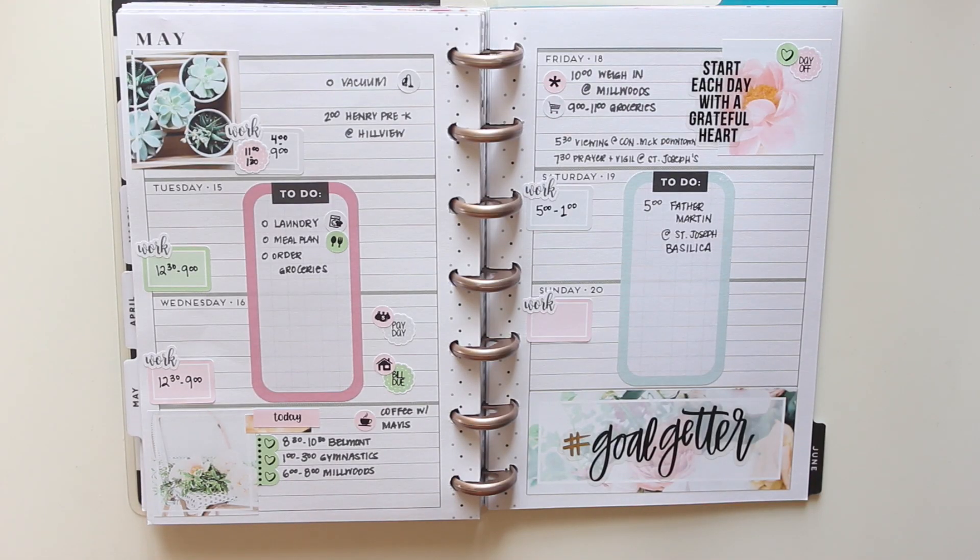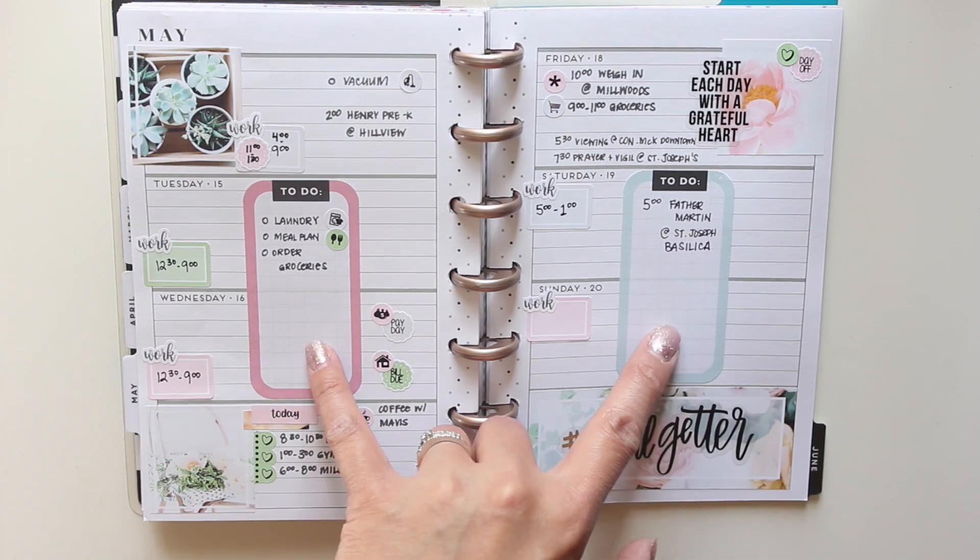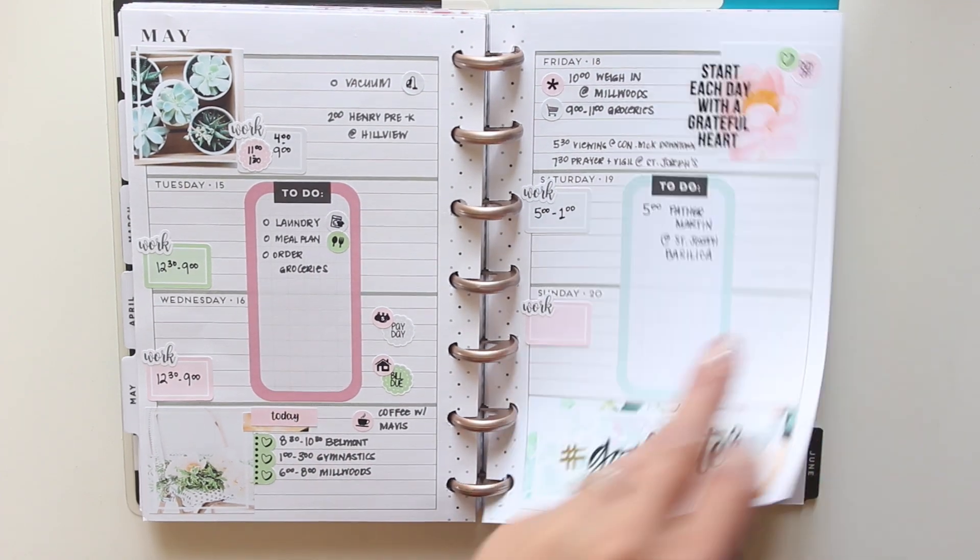Hey everybody, it's Karina with Karina Loves to Plan, welcome back to my channel. There is my spread for Monday May 15th through to Sunday May 20th in my mini happy planner, where I use the succulent kit from L Plan, and then I also used a couple of boxes from the Goal Getter sticker book.